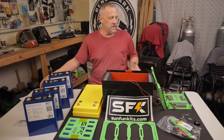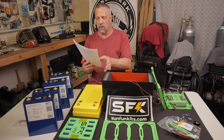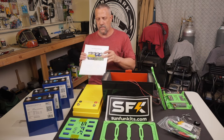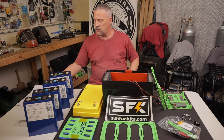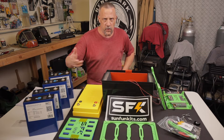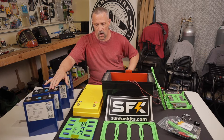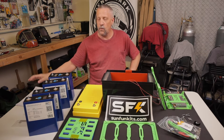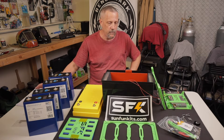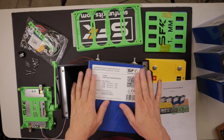The kit comes with everything that you see here, as well as a really nice printed manual with color pictures. If you're more inclined to build off of a video, he has links in here to build videos for these kits. We're going to build it, install it in the shop, and test it out. I'm just going to go through following the manual, through the steps to assemble this kit.